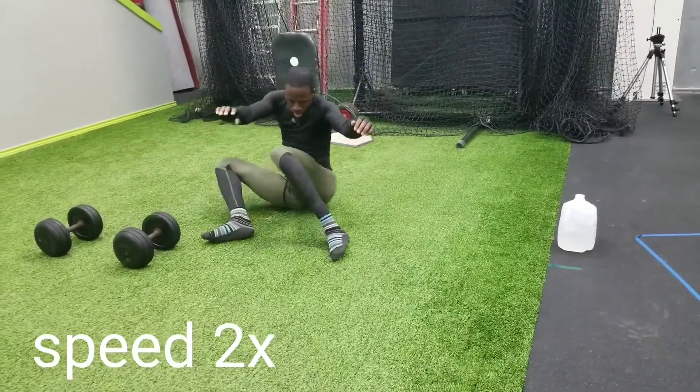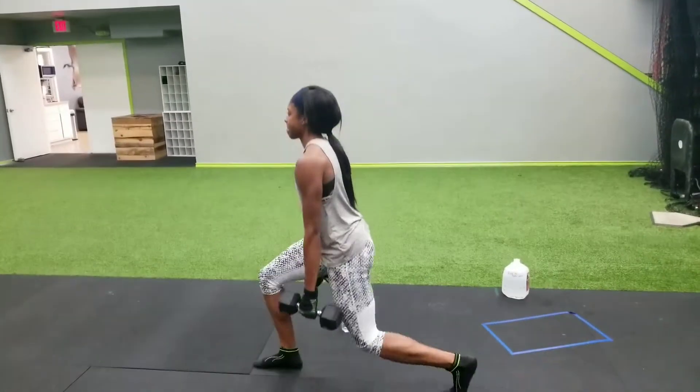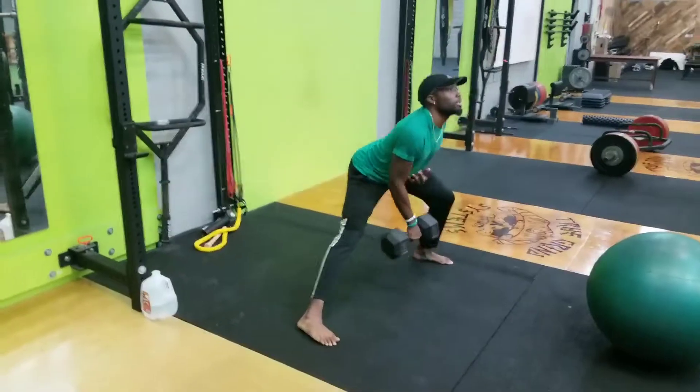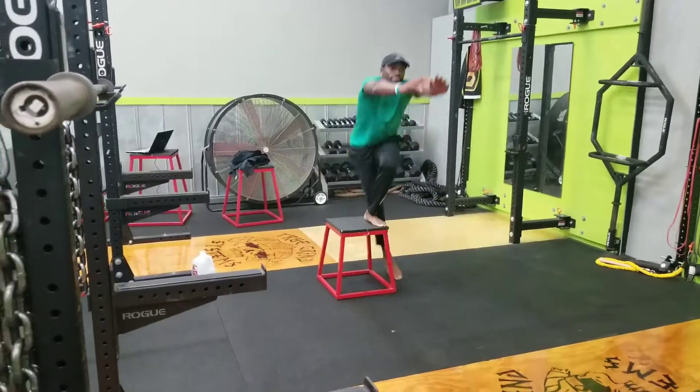And once the heavy lifting is done, I love to mix in some nice mobility for the hips. If they have some tight ankles after some sprints, we'll get some nice ankle mobility in as well. Always add in the single leg strength work, working on stability — love those crossover step-ups that Ziggler is knocking out there.